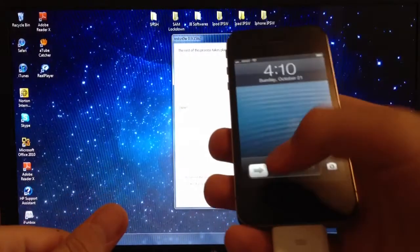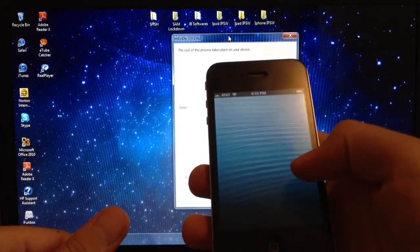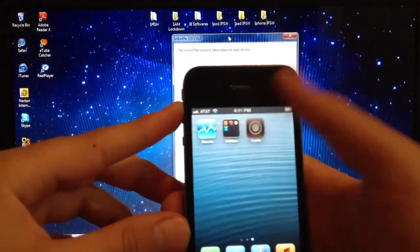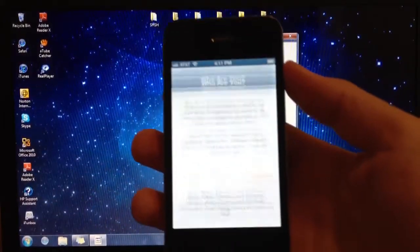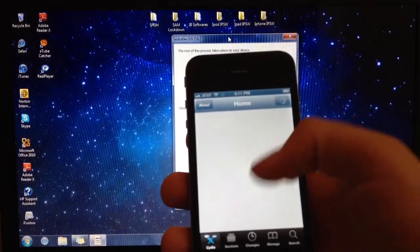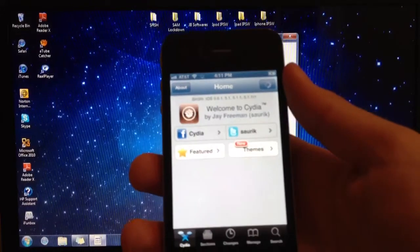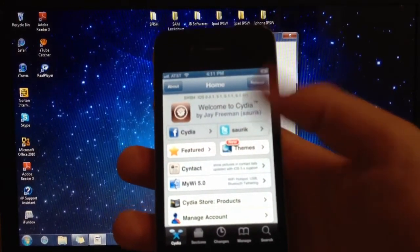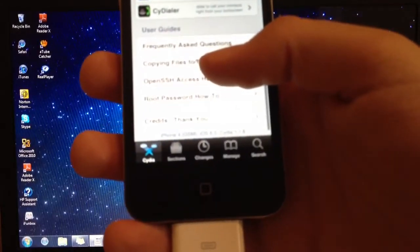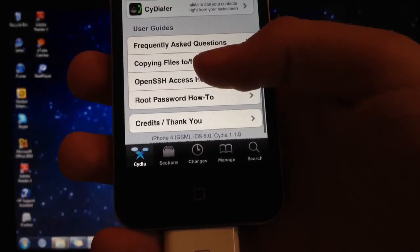Go ahead and slide to unlock. There you go, you got Cydia. Go ahead and open Cydia. If we go all the way to the bottom, you will see that it says iPhone 4, GSM, iOS 6.0, and Cydia 1.1.8.